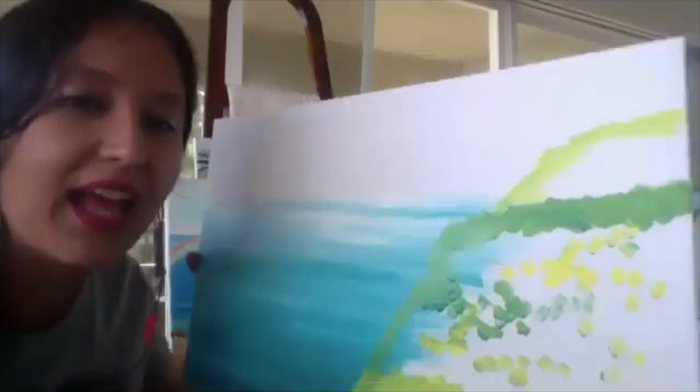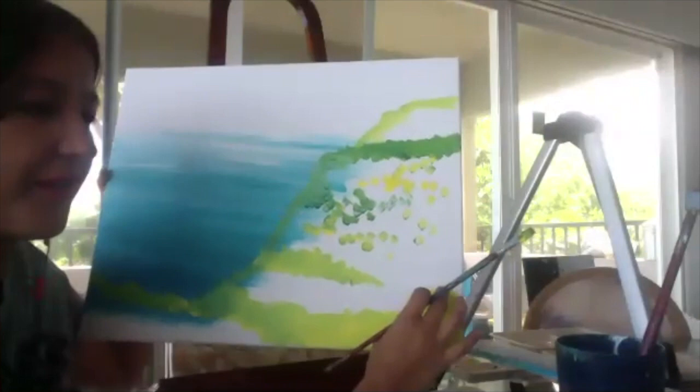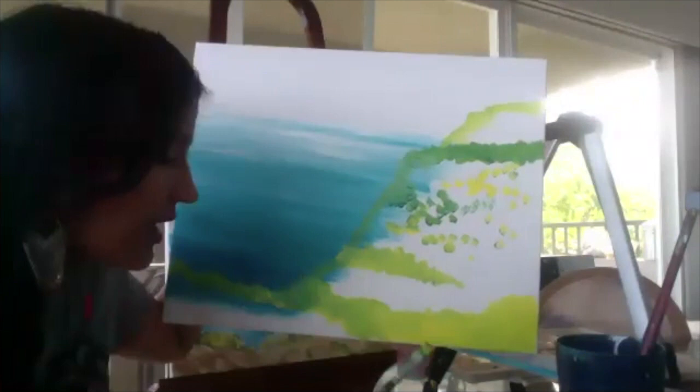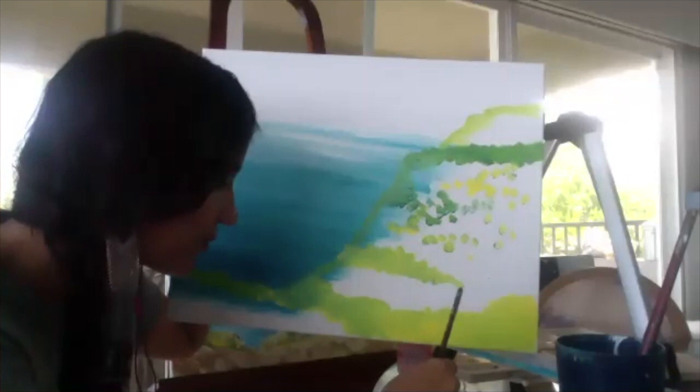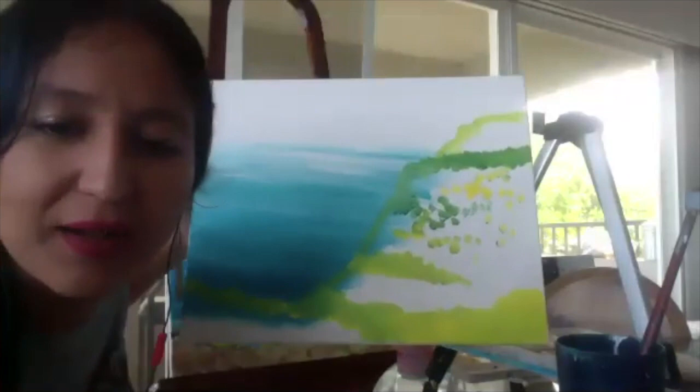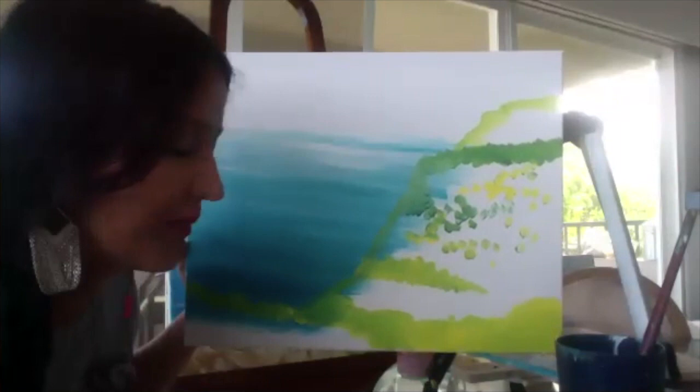So now we've got two cliffs — our valley floor and the cliff we're standing on. We're going to do the little cliff that jets out into the ocean. I still have green on my brush, so I'm going to add a little bit of black to that green and a little bit of blue — the idea is dark green. In my demo painting I made the cliff brown, but every time I look at it that doesn't feel right, so for today's painting we're going to use a dark bluish green — kind of on the side of blue in that dark green.